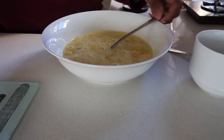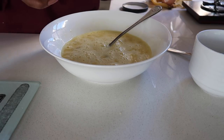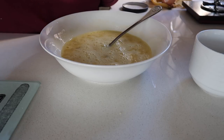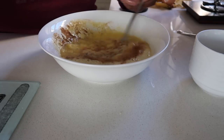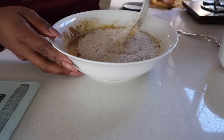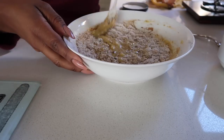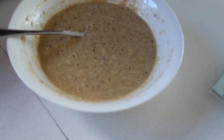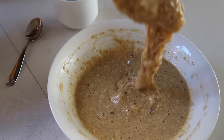Then we are going to add the cinnamon — you need a teaspoon of cinnamon. And that's pretty much the mix.